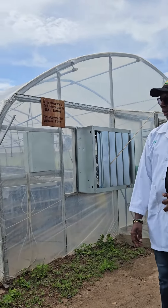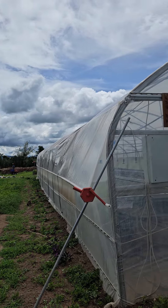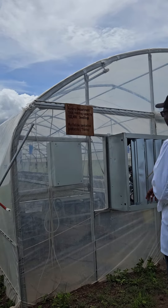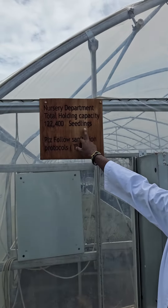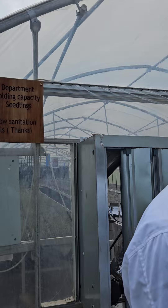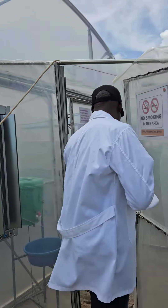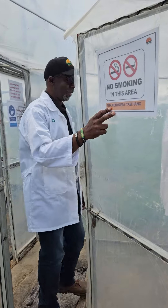Welcome to our nursery. This is just a nursery for our seed germination. You can see the sign here showing the capacity of the seedlings. You have to follow sanitation protocols, and as you can see, no smoking is allowed.